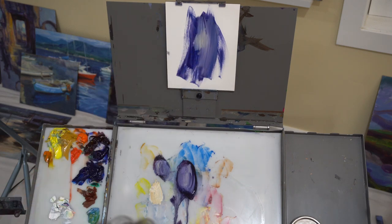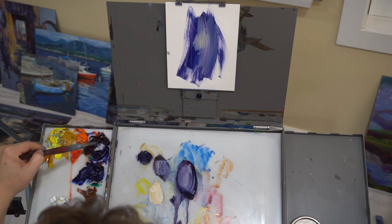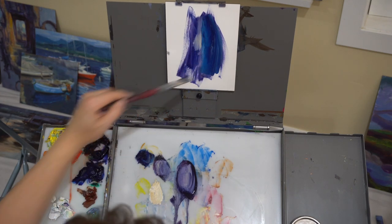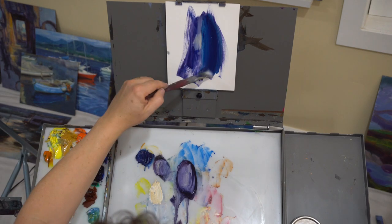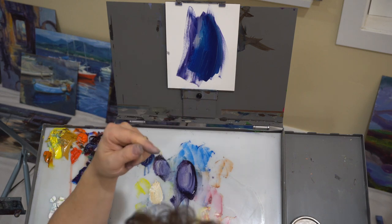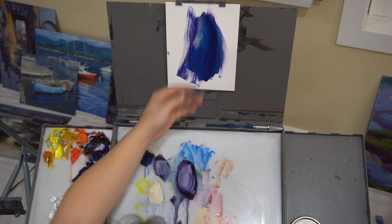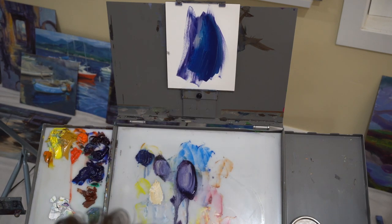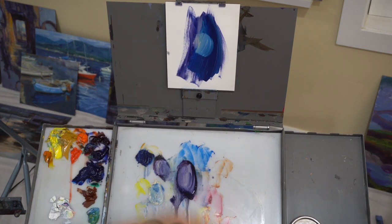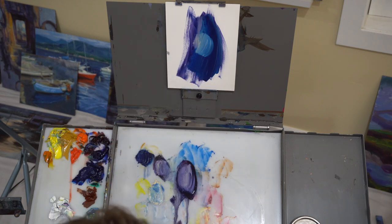White gets contaminated in these areas, and if you try to go back into transparent, it goes more opaque. We used to be able to see through to the background there, but now there's more paint buildup. When you start putting more on, it reacts differently than it did the first time.